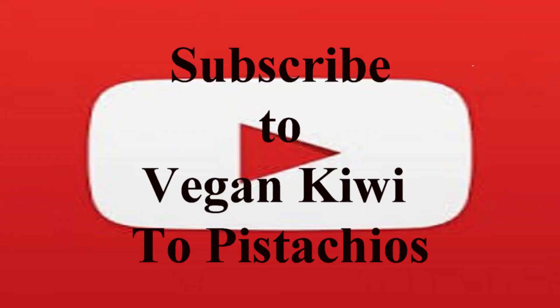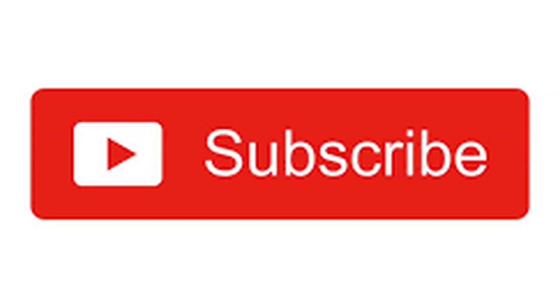Thank you very much for watching. If you like this channel, please subscribe. Don't forget to give us a thumbs up. Thank you for watching.